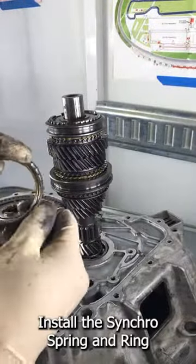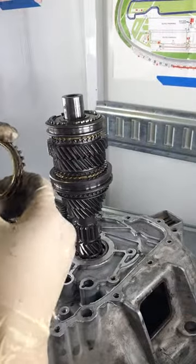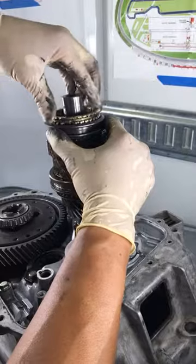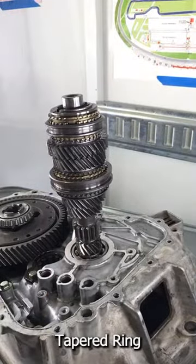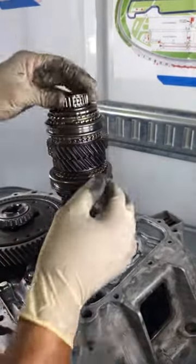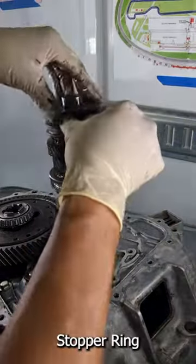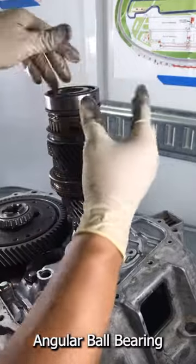Now we'll just put this back on and do it all again — it's a good way to learn, I guess. Put this section on here, put the ring on, right there. And this guy — that's the tapered ring, distance collar, needle ball bearing, stopper ring, and angular ball bearing.